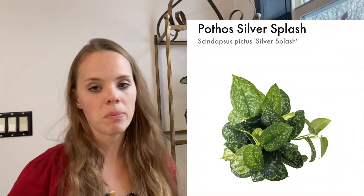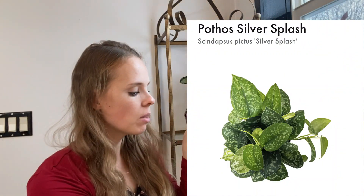So I have contacted Planterina. It happened first with the Silver Splash — the Pothos Silver Splash. I was the most excited for this one, so I was really disappointed when I saw what was happening. I contacted Planterina, sent them pictures, and they refunded me for this plant about two days after that went down. Now the other ones are starting to do it too.